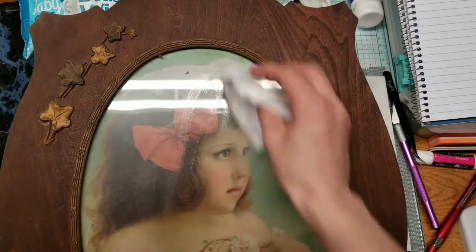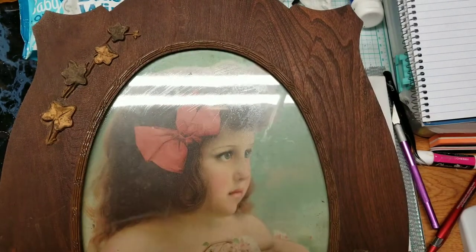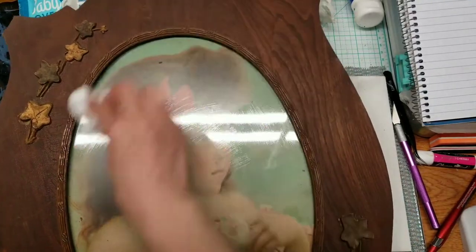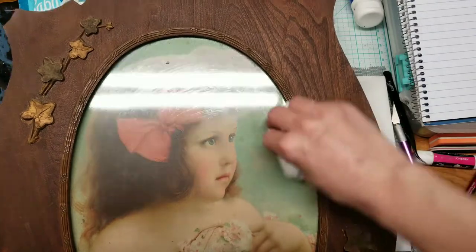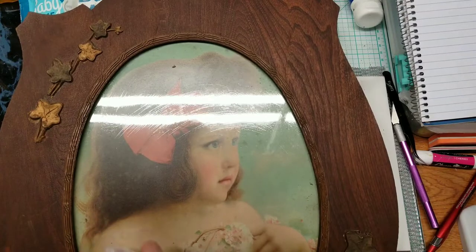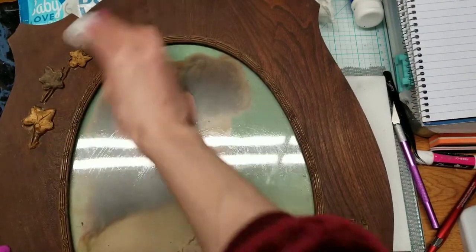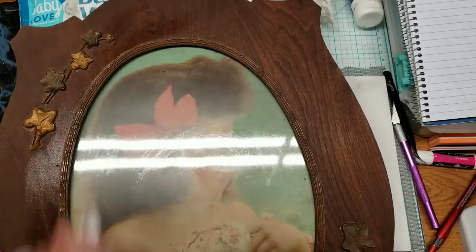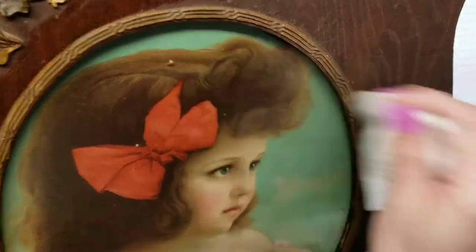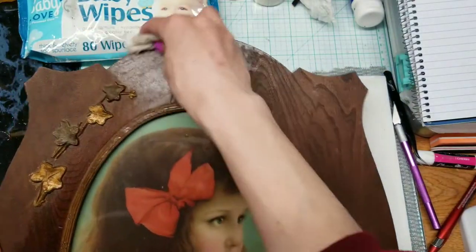First things first, I have to clean the heck out of this thing. It was in the attic where stuff hadn't been moved in decades — some of this stuff was really old. A lot of this actual dirt is underneath the glass. I don't even think I'm going to use the glass at all — there's even a fruit fly type bug under the glass.